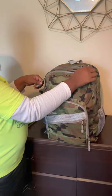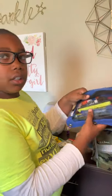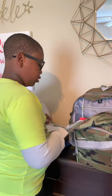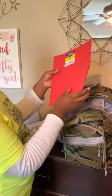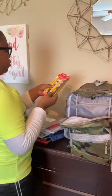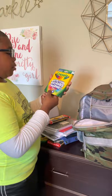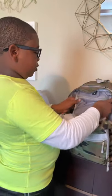Now let's go to the bigger compartment. I have my pencil case for school, loose leaf paper, more loose leaf paper, a red folder, a notebook, some more pencils, and big washable markers — eight of them.